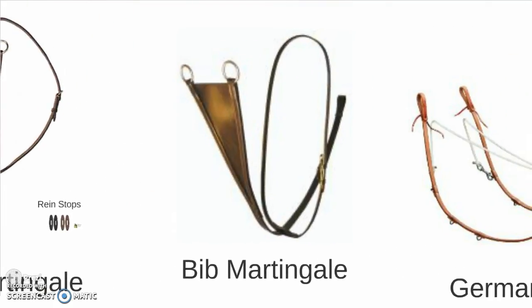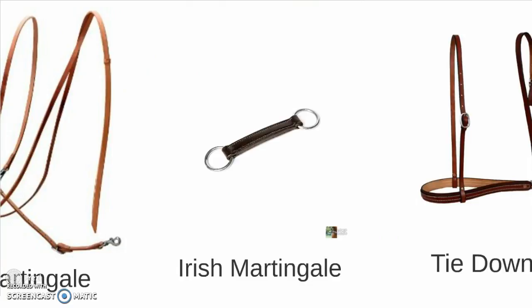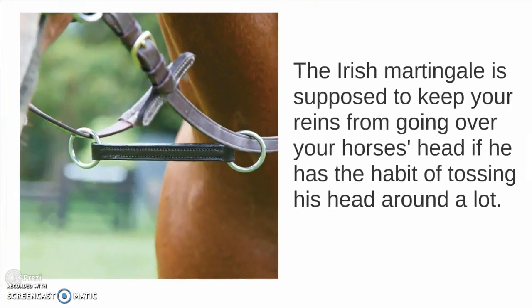Next we have a bib martingale, a German martingale, and an Irish martingale. The Irish martingale is supposed to keep your reins from going over your horse's head if he has the habit of tossing his head around.